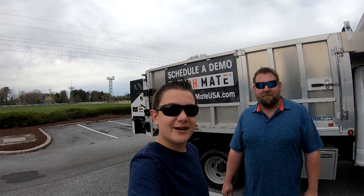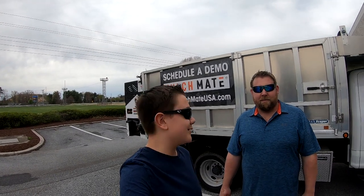What's up guys? Aiden here, Aislawn Landscaping. Welcome back to another video. Today in this video I'm hanging out at Mulch Mate. I'm here with Nick from Mulch Mate.